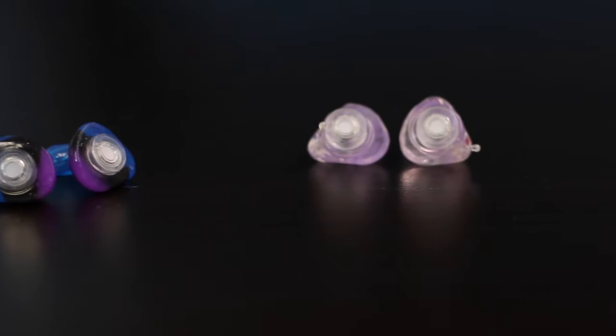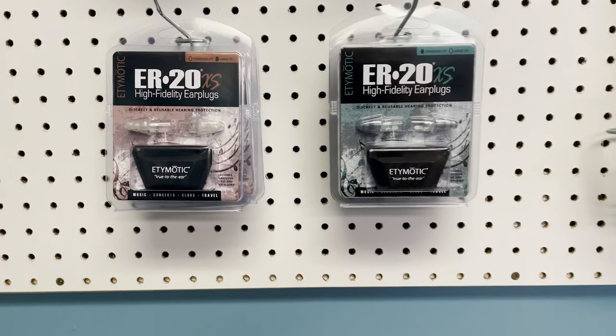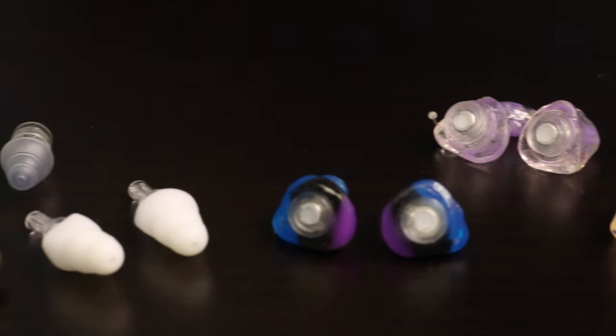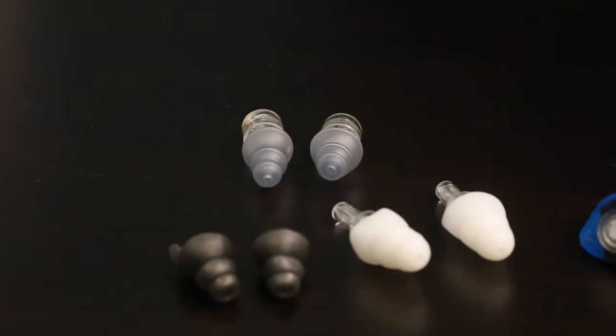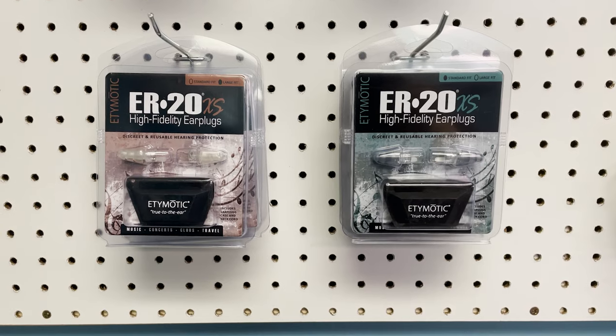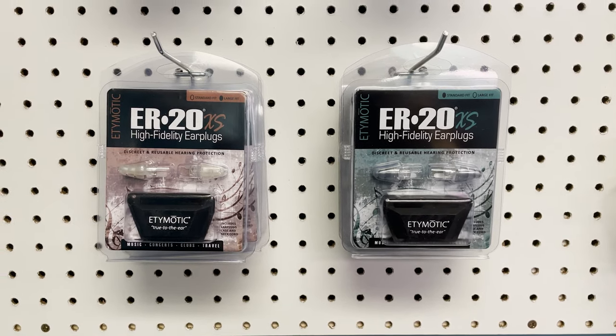Going the custom molded route is more expensive. If you're on a budget, don't let that stop you from getting earplugs that you'll actually wear. You can get a really good pair of universal fit filtered earplugs. In fact, the company that makes these universal earplugs — Edemonic — is the same company that makes the filters in my custom fit earplugs. They're not quite as comfortable as the custom molded earplugs and the attenuation curve isn't as linear, but for the price, they're a great value.